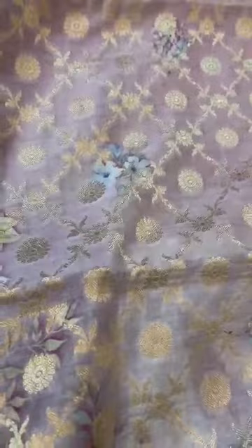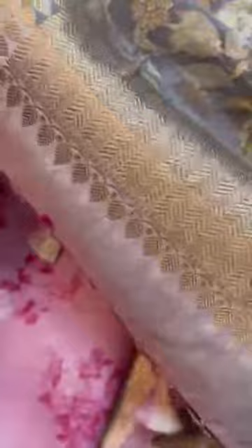That's the reverse side of the dupatta — extremely pretty onion pink color with a hint of lavender to it. It has a zari border throughout, finished with the tassels. It's a very pretty full-size dupatta. The shirt, the fabric for the pants — the whole set is an unstitched suit set with dupatta.